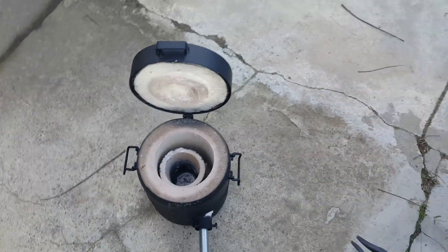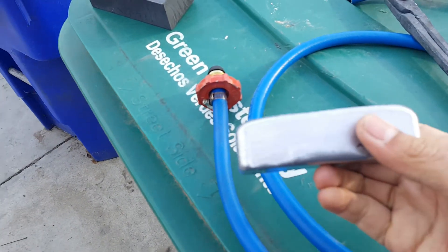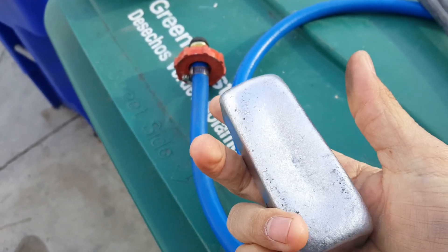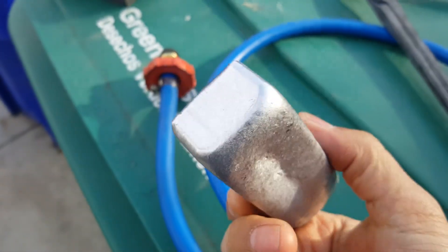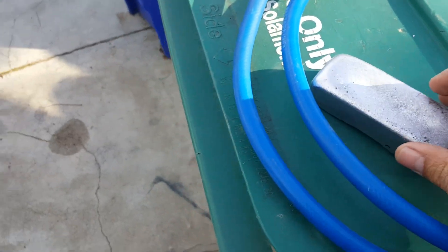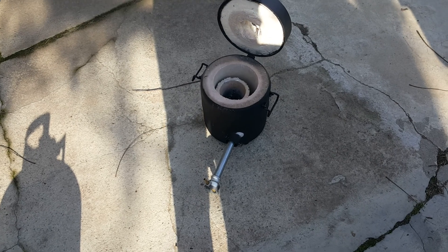I already melted quite a bit of aluminum with it. I got six ingots out of the aluminum I was melting, so it did a really good job and it got really hot. I'm pretty sure it would be able to do all the other metals easily.